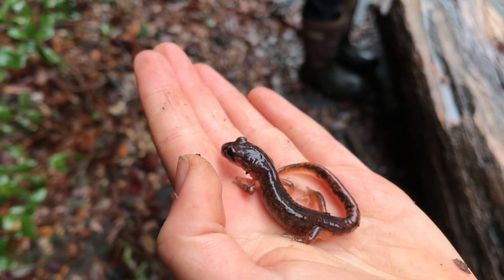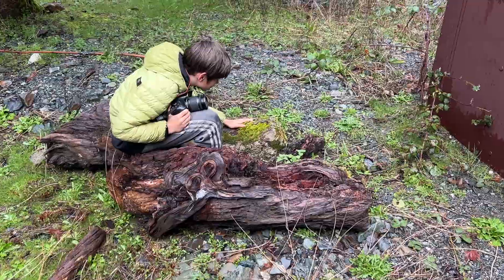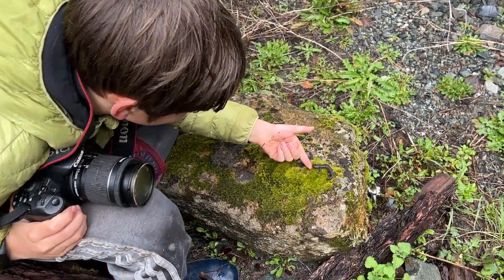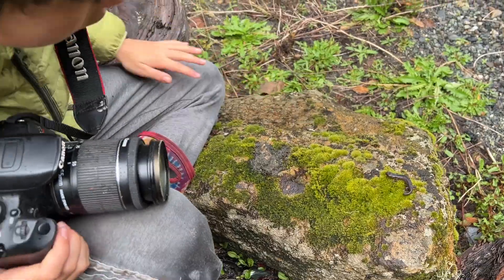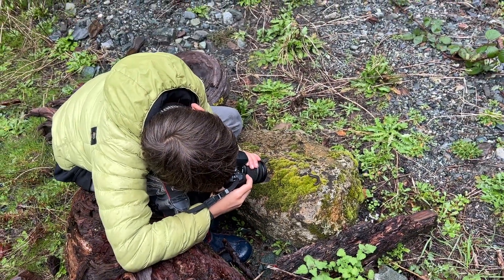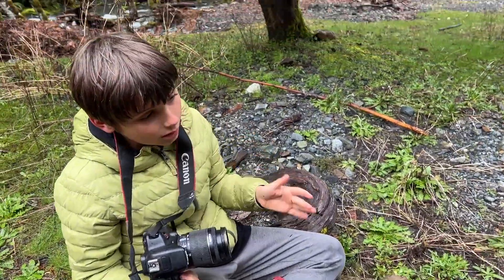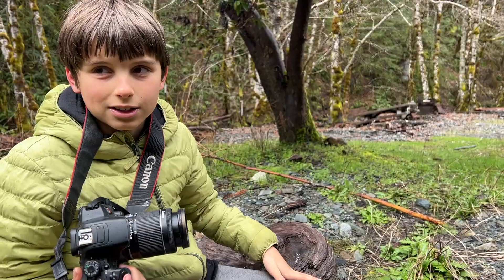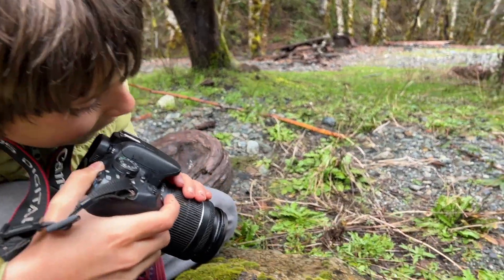Alright guys, got another Ensatina under this piece. Wandering salamander has been a big target for me for so long - finally got one in hand. This is my first in-hand one. Technically my lifer was yesterday, but all I got to see was its butt in a crack in a stump, so I'm counting this as my lifer.